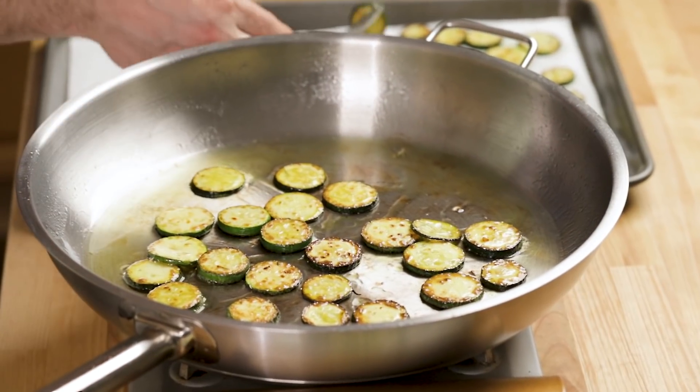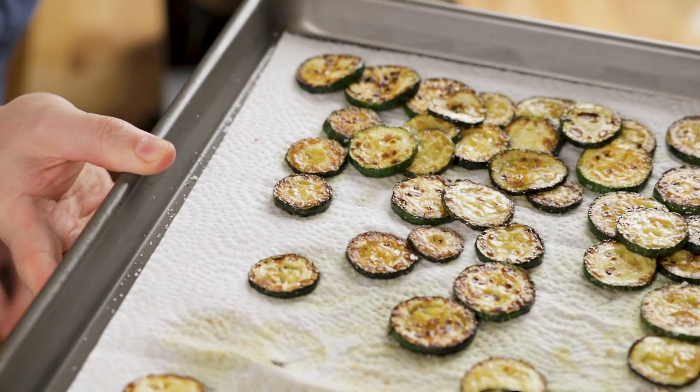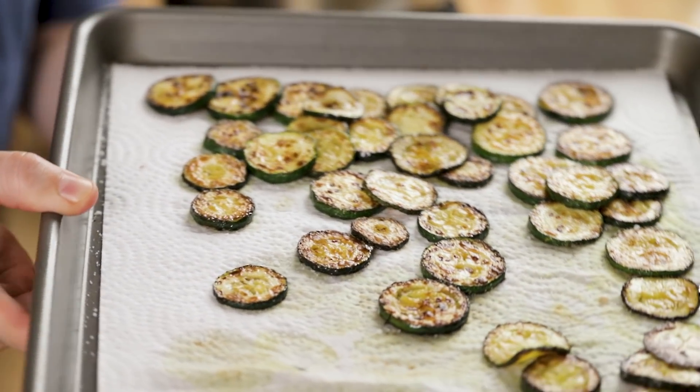She'd always be frying up zucchini, and you always want to try to get zucchini that are pretty much on the small side like this. These really big ones have a lot of seeds. A lot of times she would just leave them on the side, let them drain on paper towels, dust them with some cheese, or she'd put them in pasta. She never called it spaghetti alla Nerano — she just called it spaghetti with seared zucchini.